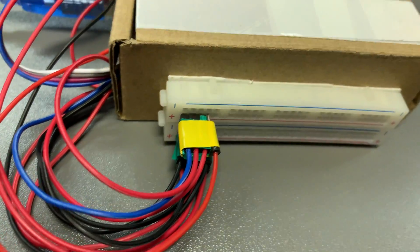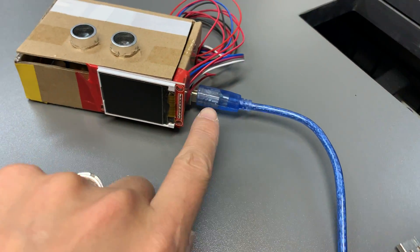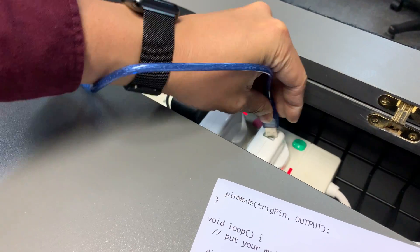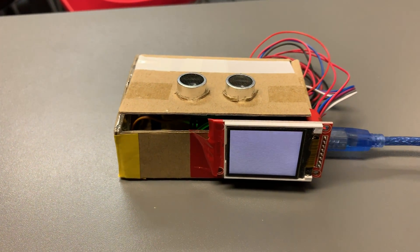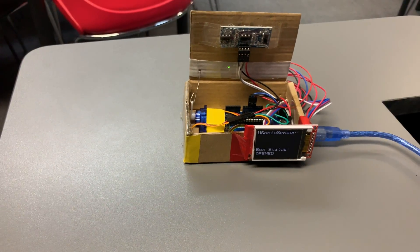We are going to use a USB cable and an iPhone adapter to power this thing up. Turning it on now — it's powering up.